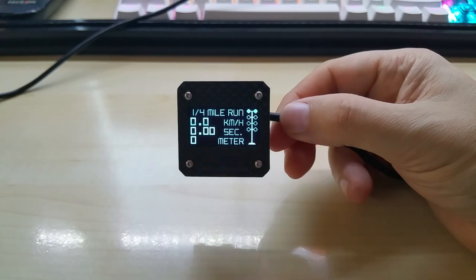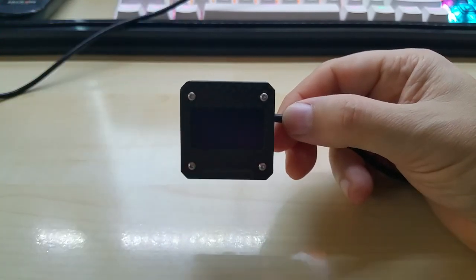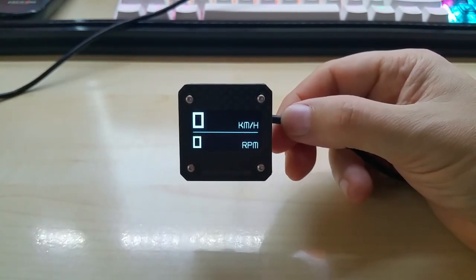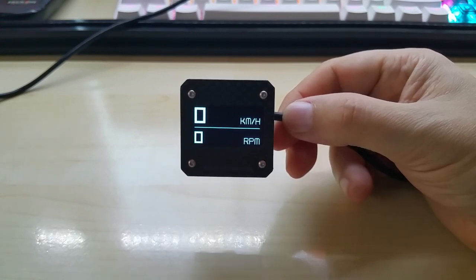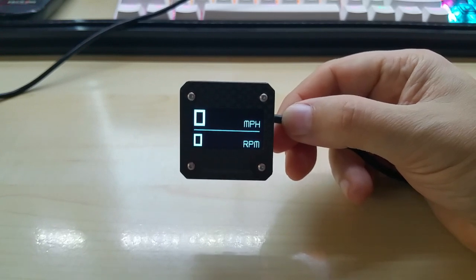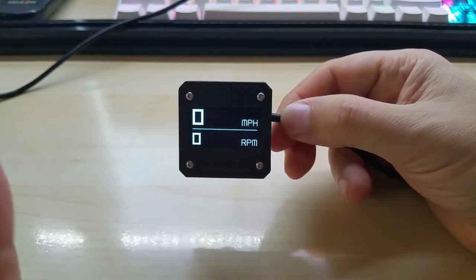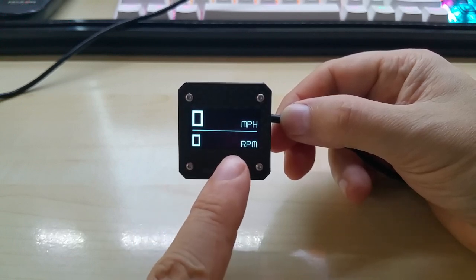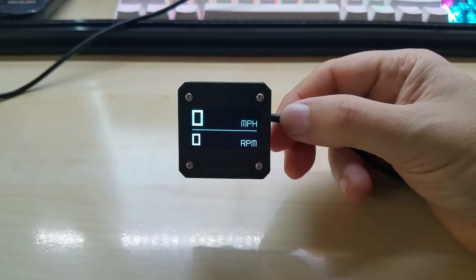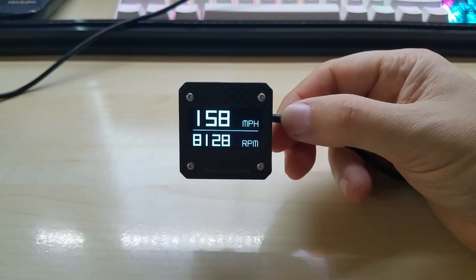Of course if you're in the US you have the imperial version. You touch and hold for 1.5 seconds to switch between metric and imperial. I can show you the top speed here — converted from 255 km/h to miles per hour, that's 158 mph.